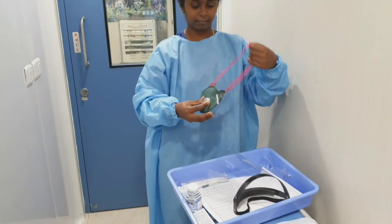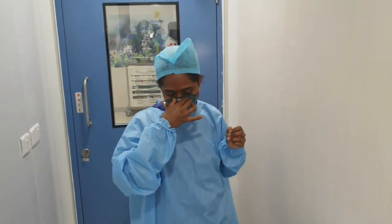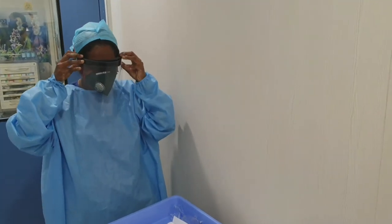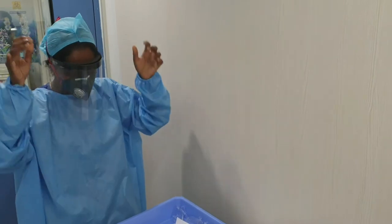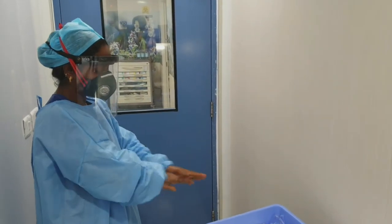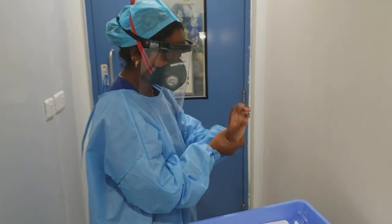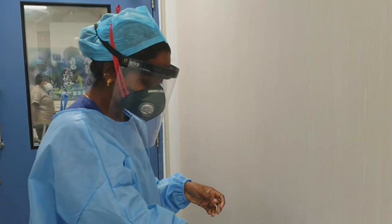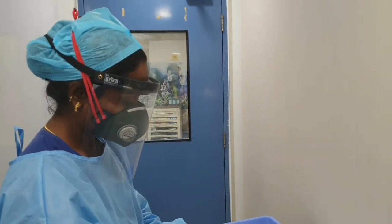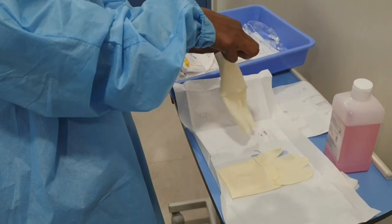This is an N95 respirator mask which is protecting any smaller aerosols from entering into the nostrils. This is an eye shield which helps protecting our face from any spillage of the hazardous drug or chemotherapy. Sterilizing your hand after finishing wearing your PPE. The alternate for eye shield is goggles, which could also be used when an eye shield is not available. She is wearing the first pair of gloves — there will be two pairs of sterile gloves used, with sterile hand gloving technique.